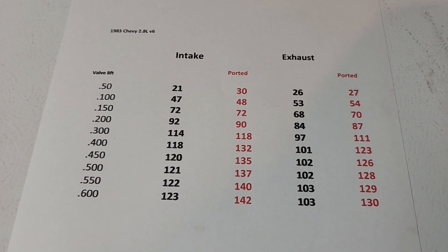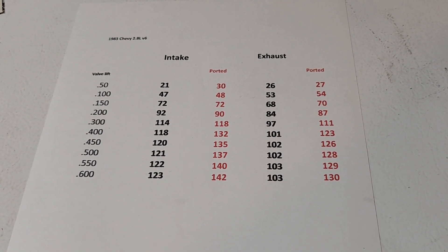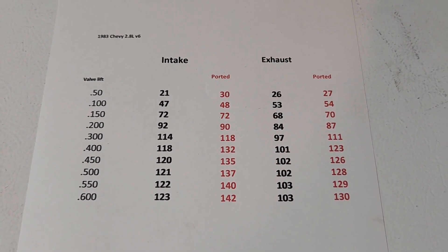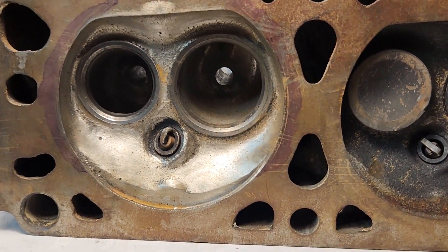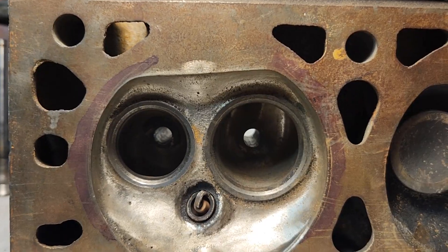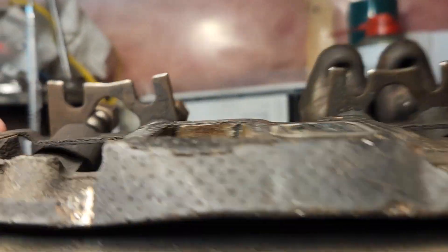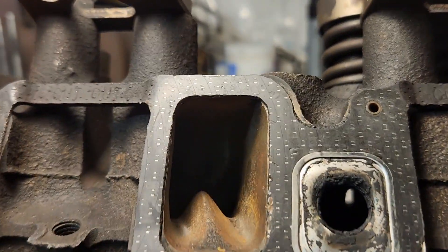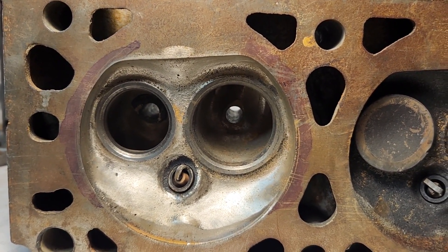Hopefully this will help some of you guys out and give you a little bit of an idea of what to do with these iron heads if you have some and you're just trying to get a little more power out of them — maybe you're not wanting to swap to aluminum heads because you just want to keep the stock look. That should give you an idea of what to do. If you guys like this video, leave me a like and a comment, and let me know if you want to see the results from getting rid of this vein in the port. Until the next video, thanks for watching.